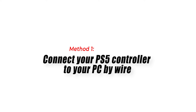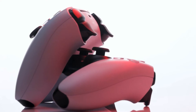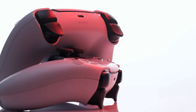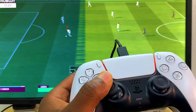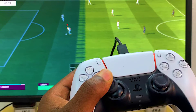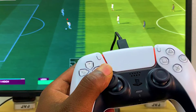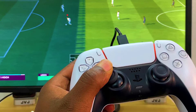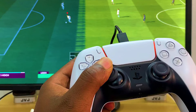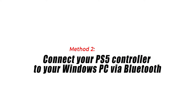Method one: connect your PS5 controller to your PC by wire. The official recommendation of PlayStation is to connect your PS5 DualSense controller to your PC using the USB cable that comes in the box. Plug the USB-C cable tip into the controller's USB-C port and the other tip into your computer's USB port. This method is favorable for players who want to use the PS5 controller's haptic feedback or adaptive trigger features.